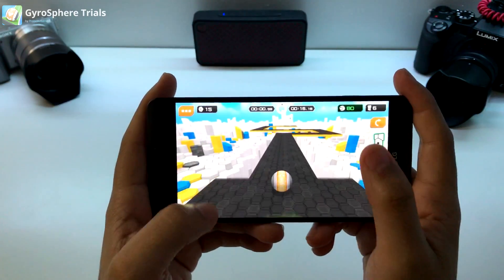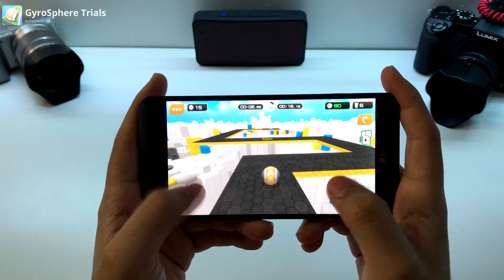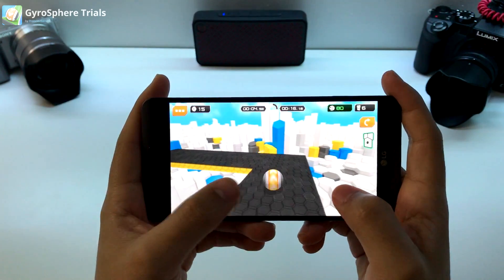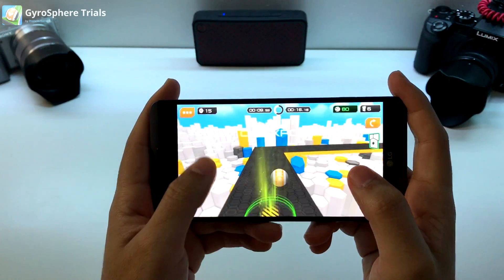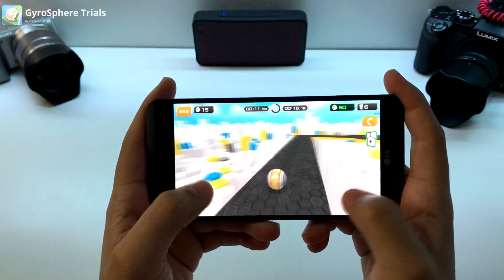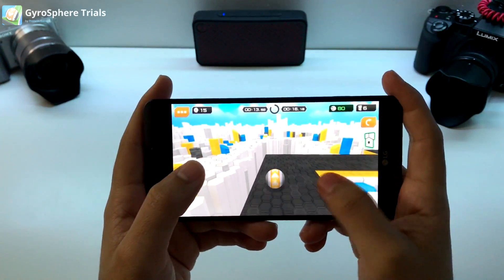Gyrosphere. In the second level it matters where not to fall off. You have to swipe your direction and it makes a big difference. That's the checkpoint — swipe your way through it, swipe up to slow it down.